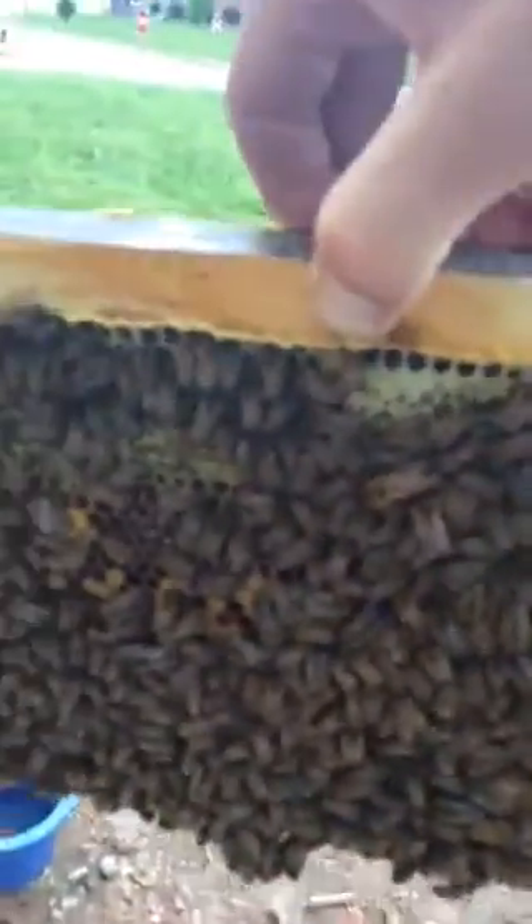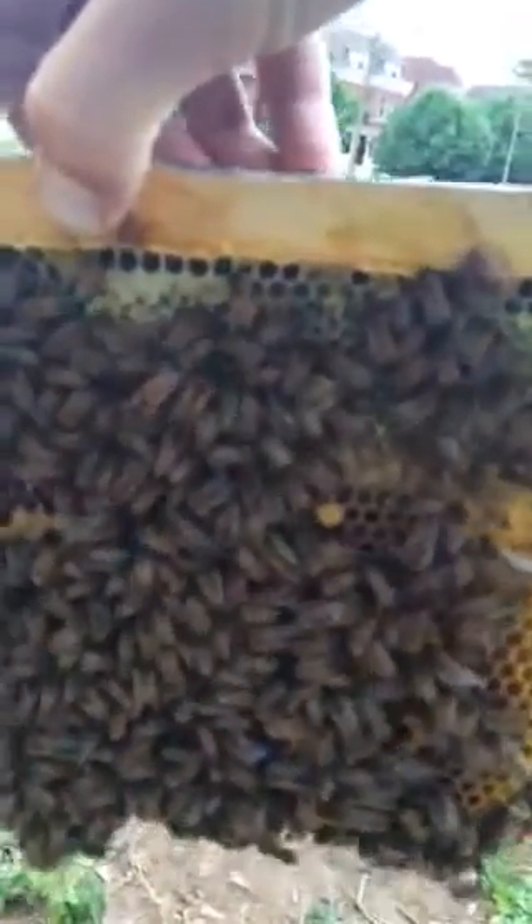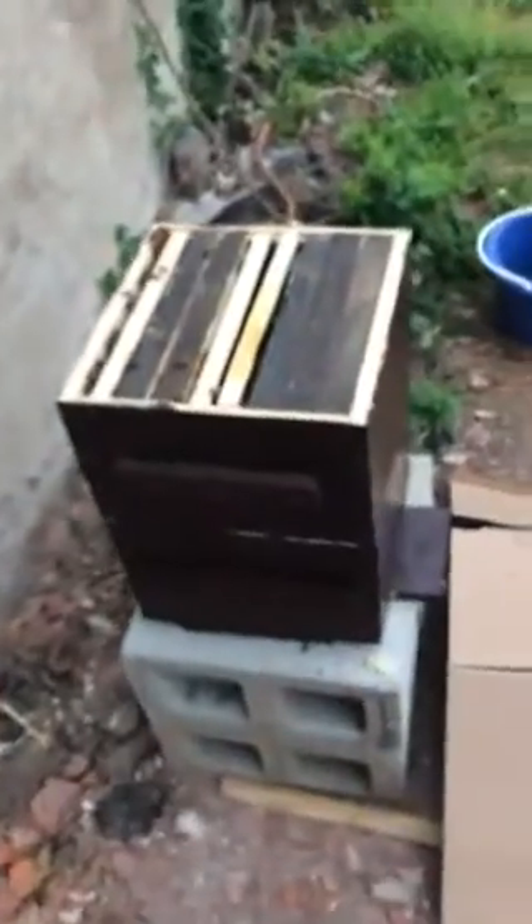As you can see, this one is doing really well — got some brood comb in there, got some larvae. I still have not been able to locate the queen on this hive. I'm going to put this down because I'm going to drop my phone.